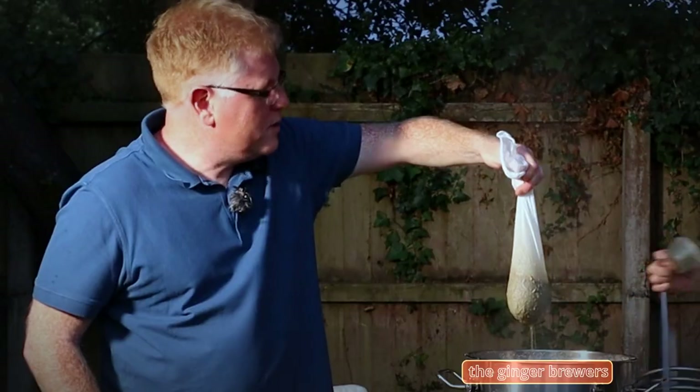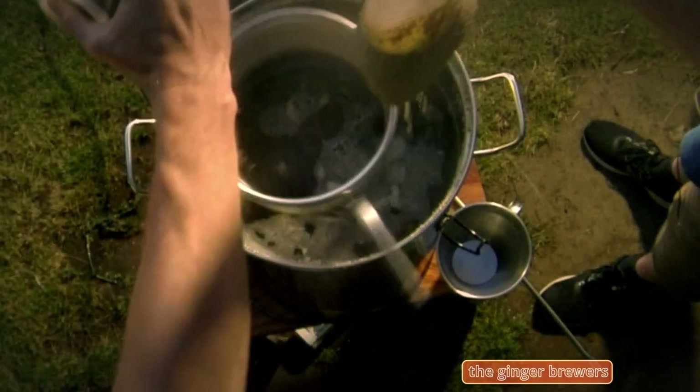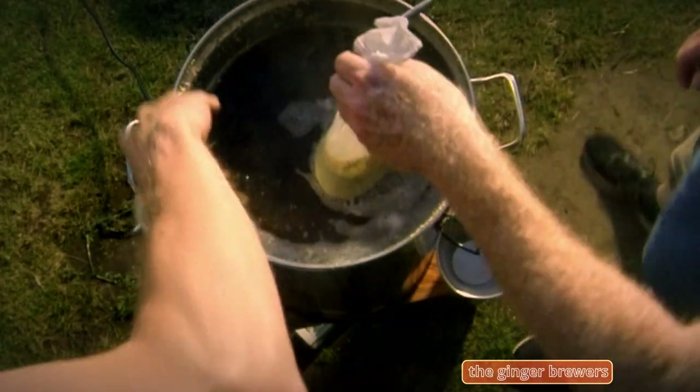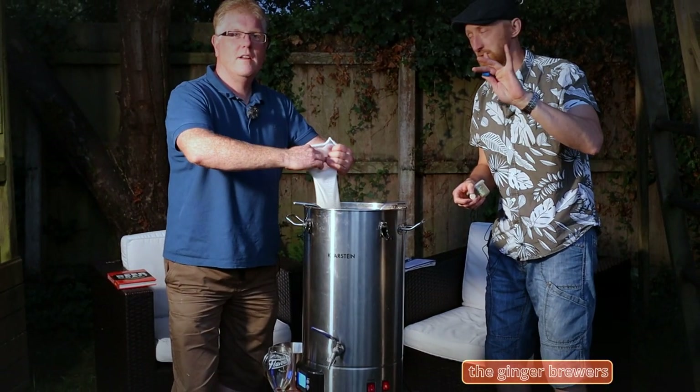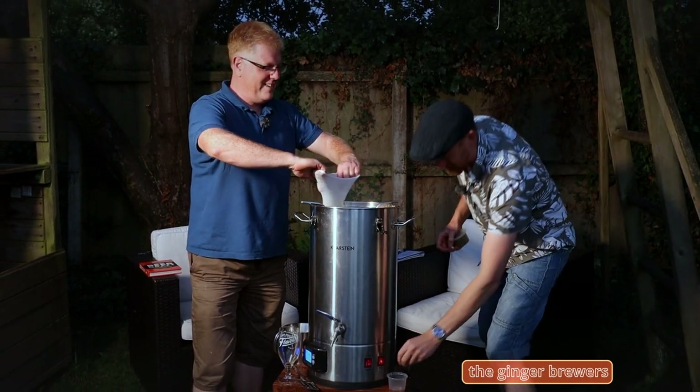Why do you put the coil in now, Dan? To sterilize it, Phil. Coil in. There we go. Blue tubes off. Our regular couple of followers will know that Dan always forgets to take these off.